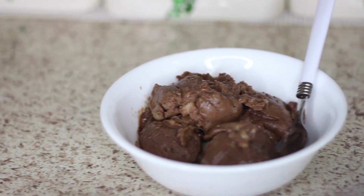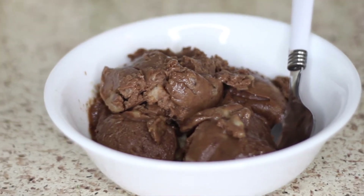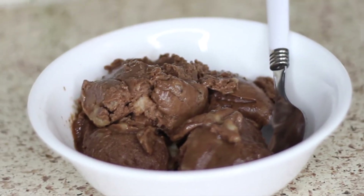Hey everyone, it's Miranda. Welcome back to my channel. This week, just in time for summer starting, I have a healthy chocolate ice cream recipe for you.